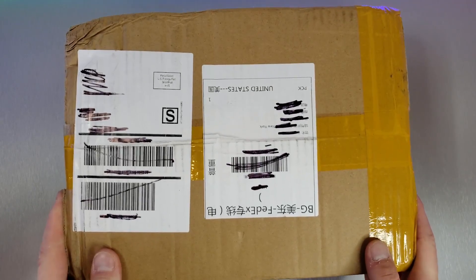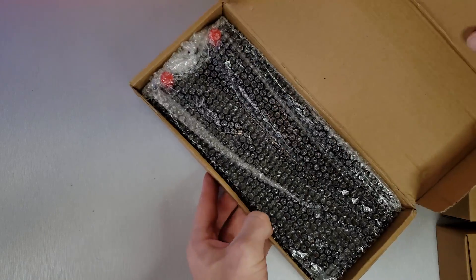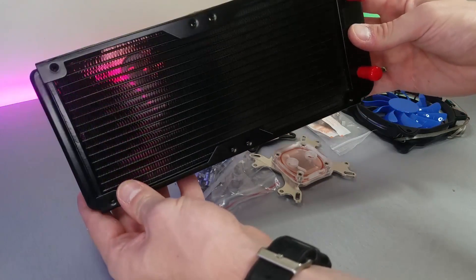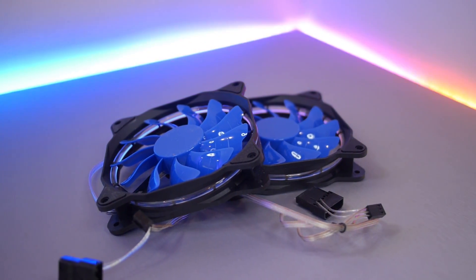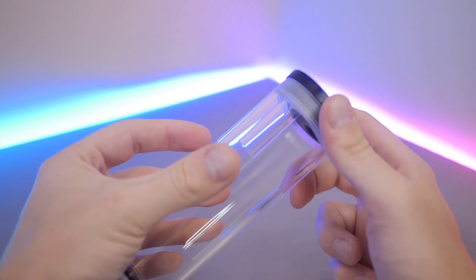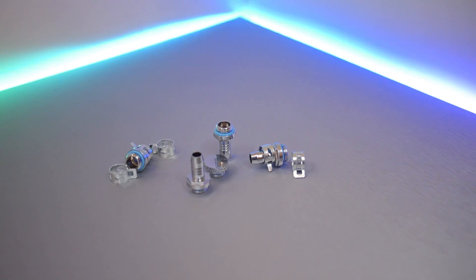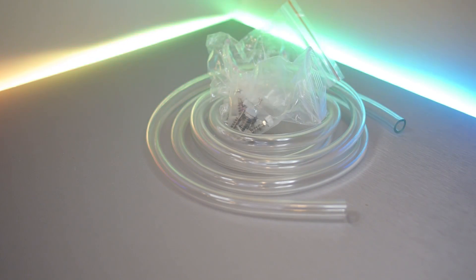Let's see exactly what you get inside the cheapest full custom watercooling kit on planet earth. You get a 240mm radiator with integrated barbed fittings and a 19 fin per inch density — the same as most AIOs. There are two 120mm DC controlled fans with absolutely no name or branding on them, that's always a good sign. You get a really good looking reservoir, which I was not expecting, an obscure pump with a nice mounting bracket, and some surprisingly good looking nickel plated fittings.